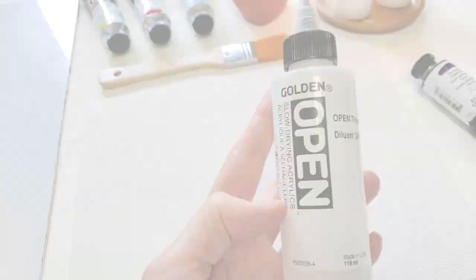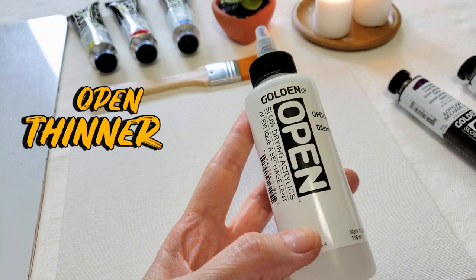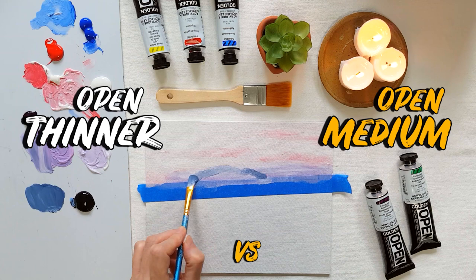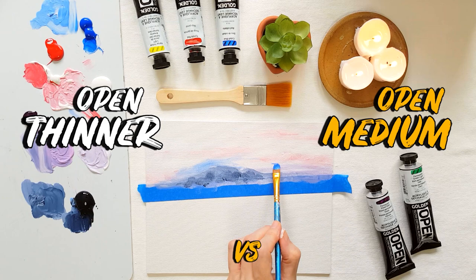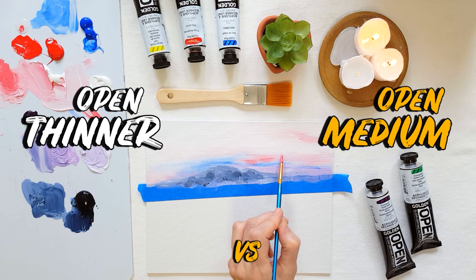For this painting I'm using the open thinner, but I would have preferred to use the open matte medium. The difference is that the medium contains polymer, so you can extend the paint as much as you want — just a little dot of paint with a lot of medium to create glazes, transparencies, or different textures — without diminishing paint quality when it dries. The thinner has no polymer, so you can't add more than 25% to the paint mix.